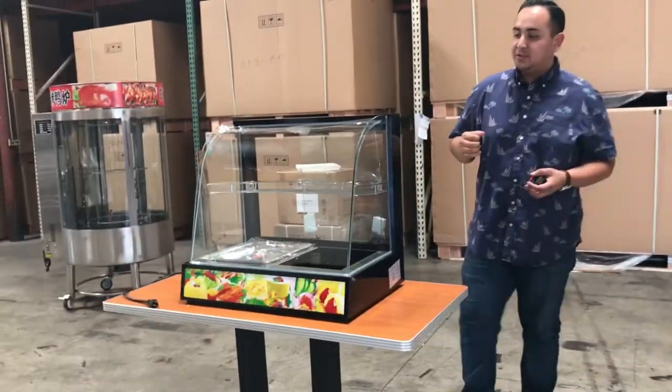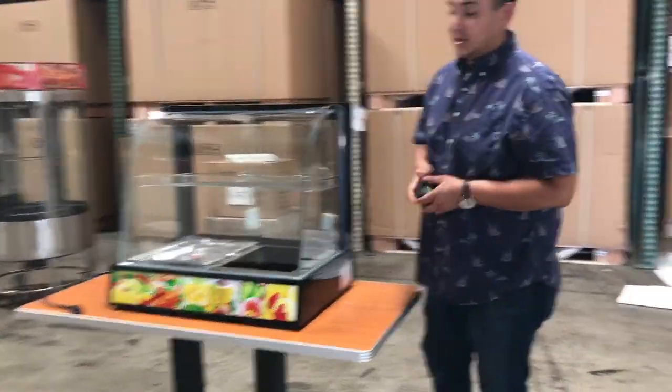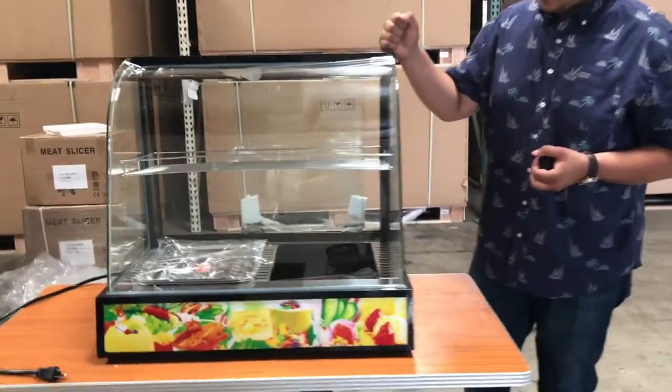Hi everyone, how are you doing today? Here we are introducing you to one of our Cooler Depot warmers. These are our dry warmers countertop.